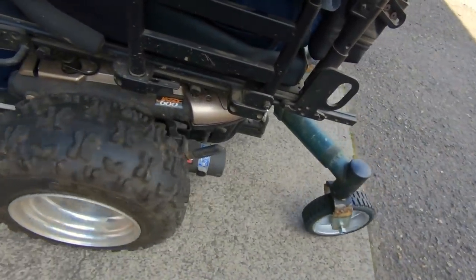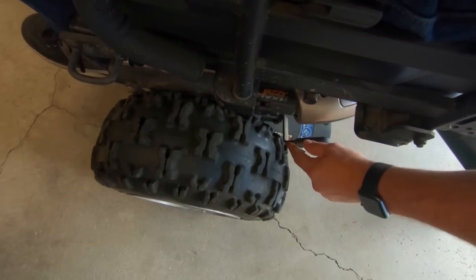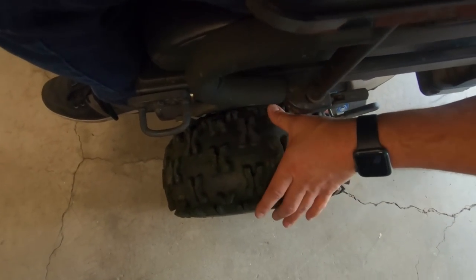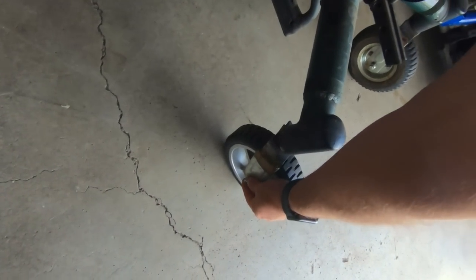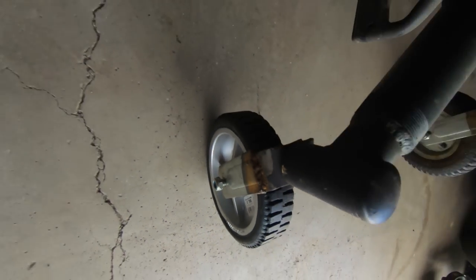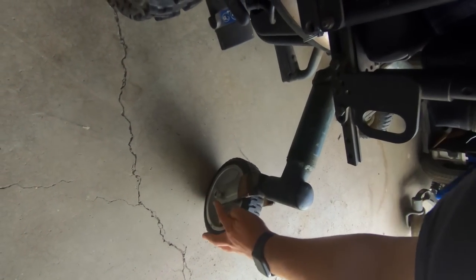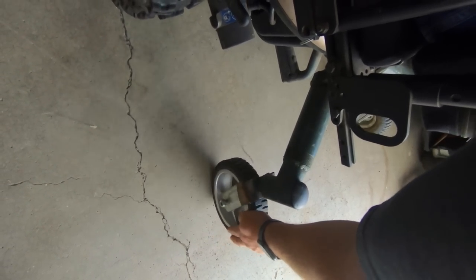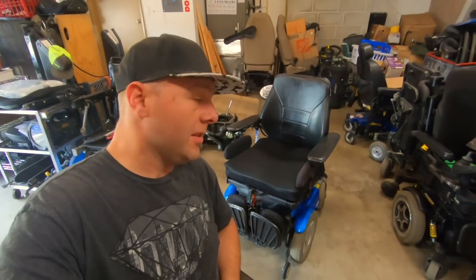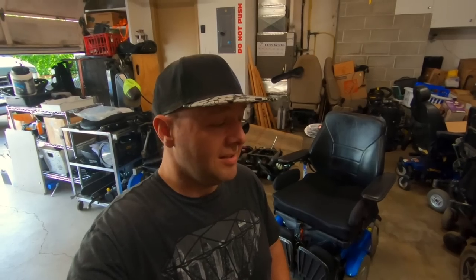I think some of that rubbing noise is actually the tire rubbing on the neutral lever here. That nut is definitely coming loose — that might not even be the correct thread, actually. All right, I'm going to hop back into the C300, get this thing up on the jack, and pull the wheel off and see what my work from like six years ago looks like.